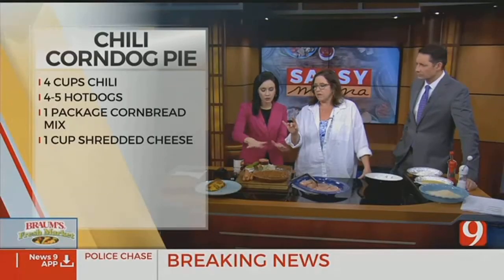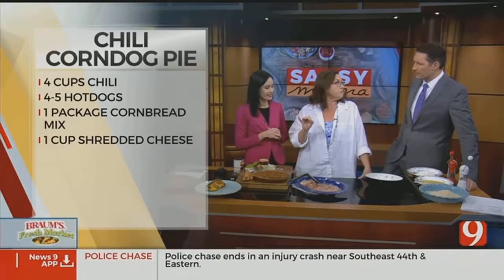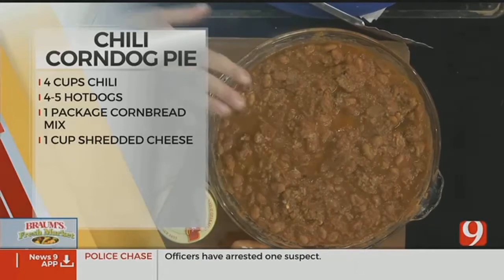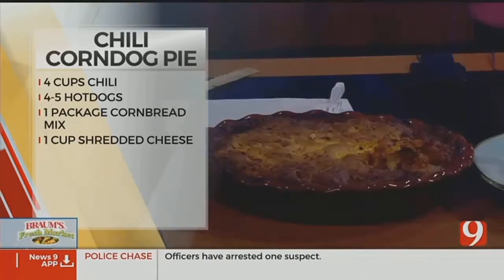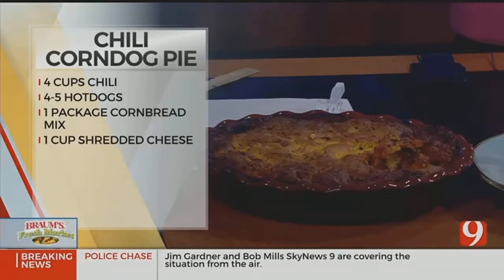But I forgot the cornbread. That's okay — the finished product has it, just not the one we're making. And honestly, I'll be totally honest, it is the simplest recipe on the planet. So it's really an assembly thing. You'd start with chili — we all have leftover chili from Super Bowl. This is all leftovers from the Super Bowl. I had a lot.